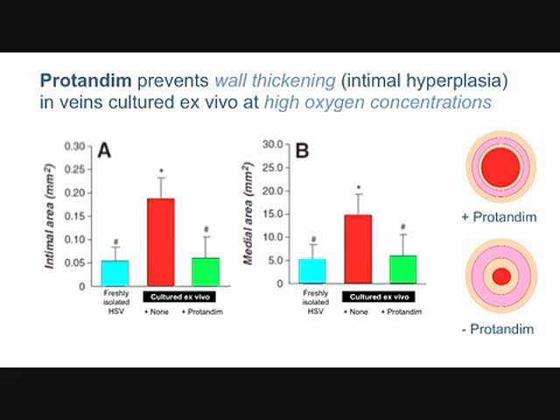The blue bar shows where intimal thickness should be in panel A. The red bar shows after two weeks at high oxygen — the wall has already thickened several fold. The green bar is the same culture except protandim has been added to the culture medium, and even in high oxygen the protandim-treated veins have avoided intimal hyperplasia, staying at the same thickness as freshly isolated healthy vein.